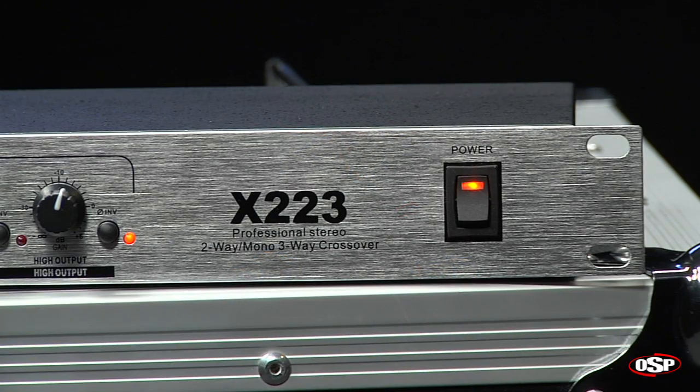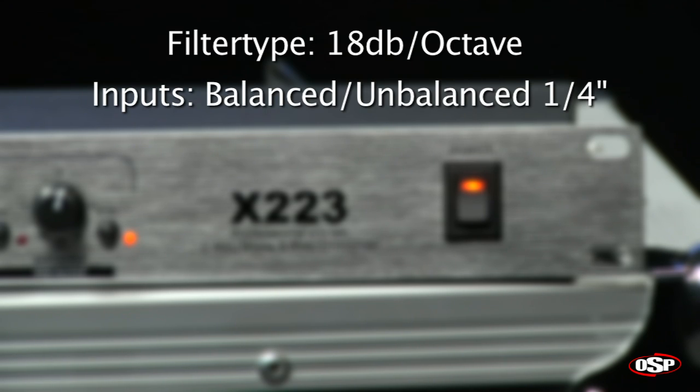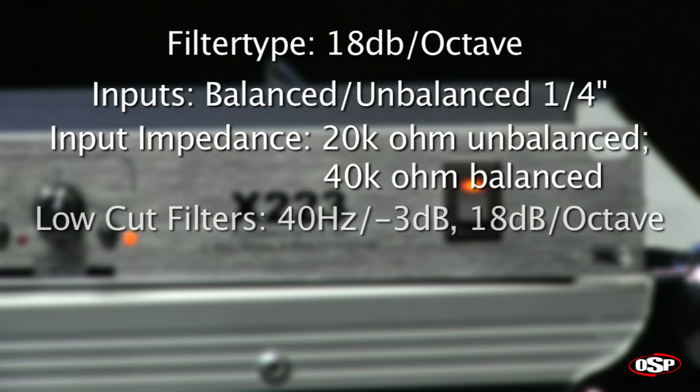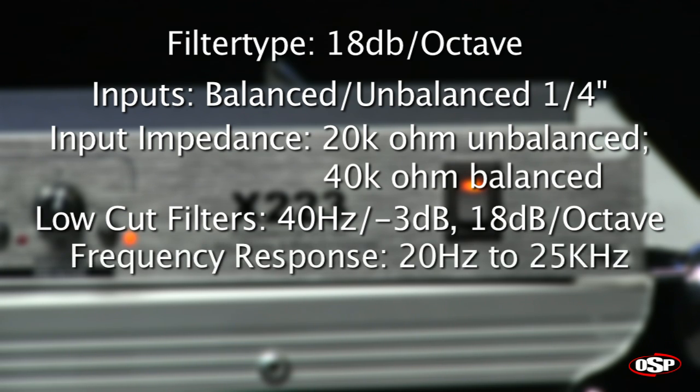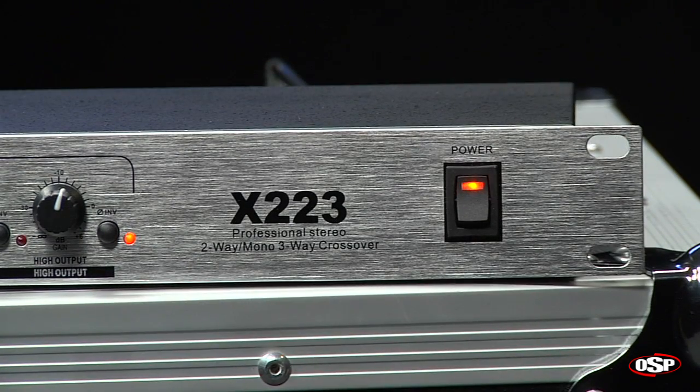The OSP X223 stereo two-way mono three-way crossover features a filter type of 18 dB per octave. The inputs and outputs are balanced or unbalanced quarter inch. The input impedance is 20 kilo-ohms unbalanced and 40 kilo-ohms balanced. Low cut filters at 40 hertz minus 3 dB, 18 dB per octave. It has a frequency response of 20 hertz to 25 kilohertz plus or minus 1 dB, and a signal-to-noise ratio greater than 95 dB.